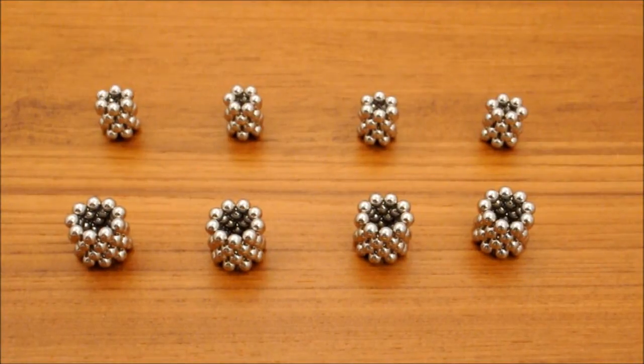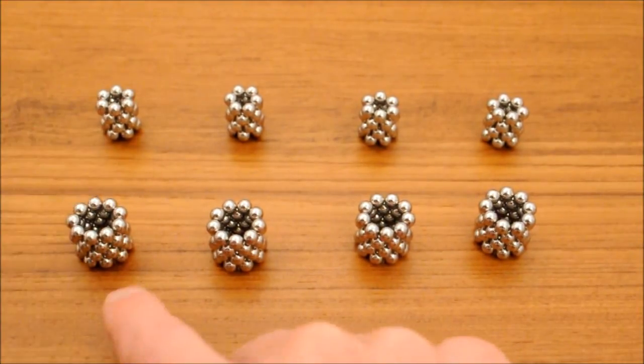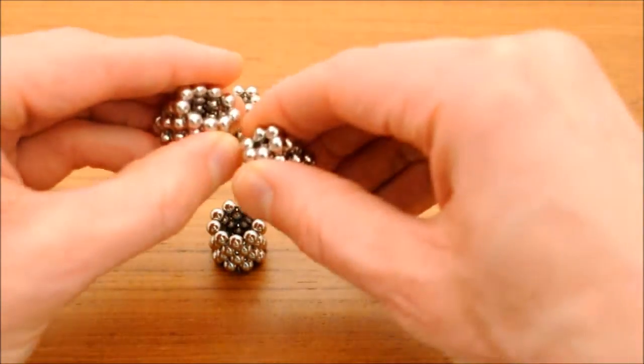The ball I use for the joints and vertices comes from a slight variation of a procedure by Magnonaut — I've included a link to his tutorial. To build it, start with four stacks: nine-ball rings and six-ball rings, six ball rings, four rings high. The nine-ball rings and six-ball rings have opposite magnetic orientation.